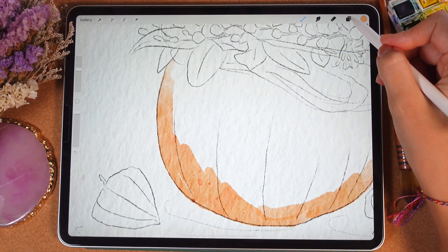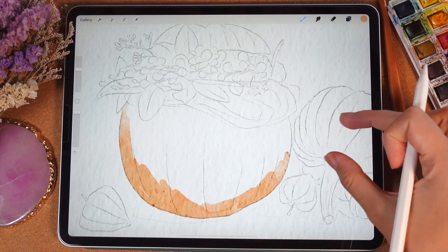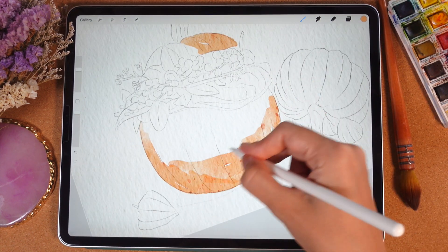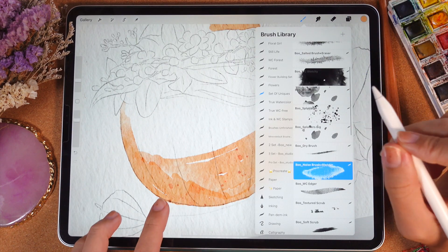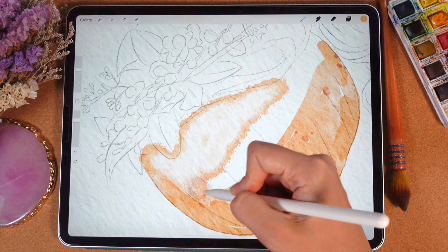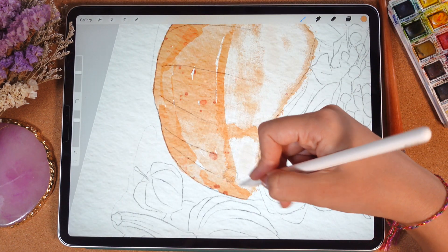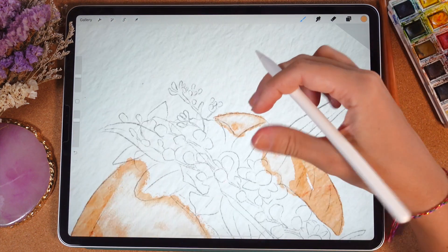I like this edgy texture, that's why I use this brush, but we're gonna mix it with other brushes. I will lower the opacity of our sketch layer even more. Now I'm gonna switch to another brush which is called Blue Noise Brush from Blender. This brush has a pretty cool authentic effect where you have a little bit of color, and if you press harder you'll have more color — so control the size and opacity.